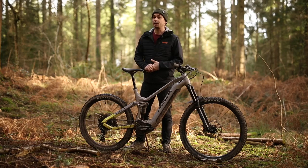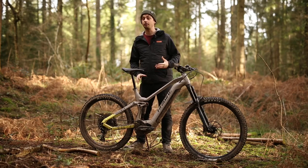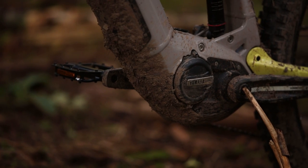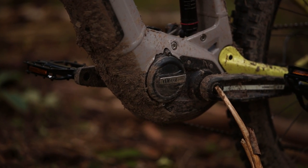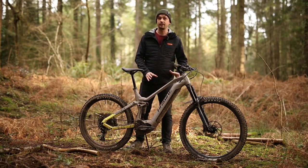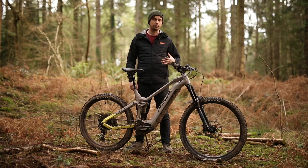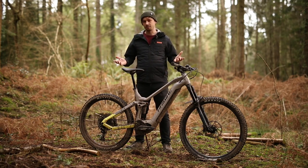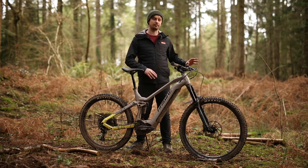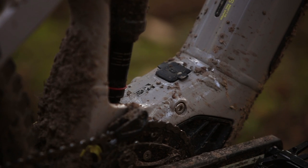That shorter chainstay should liven up handling. The All-Mountain 2 uses the Yamaha PWX3 motor mated to a 720 watt hour battery and a 1.7 inch LCD display at the handlebar, with seven modes to pick from. It's an integrated battery — remove the cover with a little twist, use the key, and it drops out. You can charge it off the bike or use the charging port on the bike.